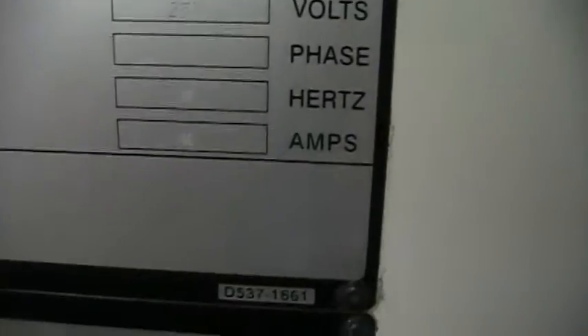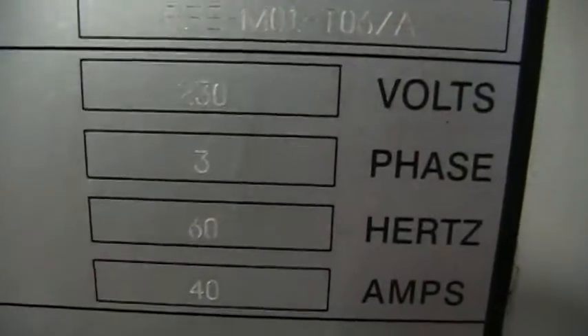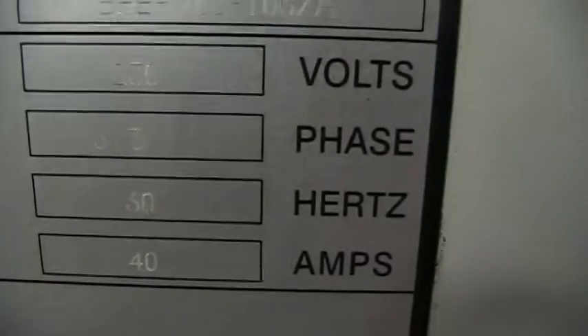Not sure if you can make this out on the video — the serial number is X3, S as in Sam, 040. It is a 230 volt, three phase, 60 hertz, 40 amps.